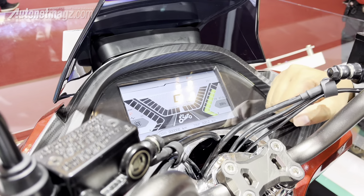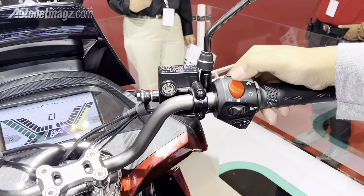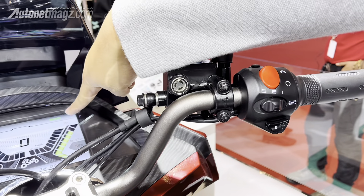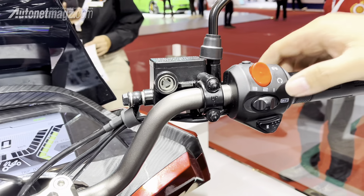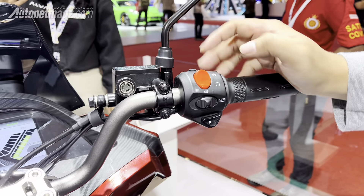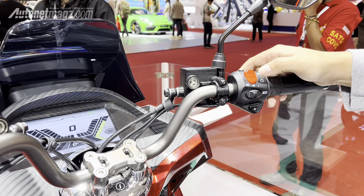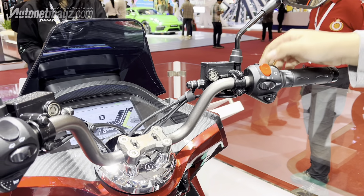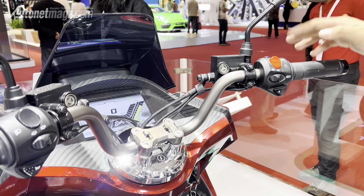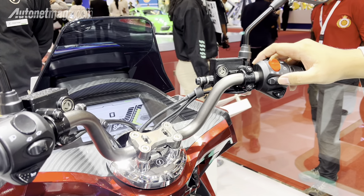There is also an odometer, trip meter, remaining battery, battery voltage, and temperature — so the information is quite complete, though the UI design still needs improvement. There is a kill switch button: when off, it shows 'not ready'; when on, it shows 'ready' in green. Below is a button for riding modes which limits the speed. Mode one is ECO with a maximum speed of 43 km/h, and mode two is Cruise for cruising with a maximum speed of 70 km/h.